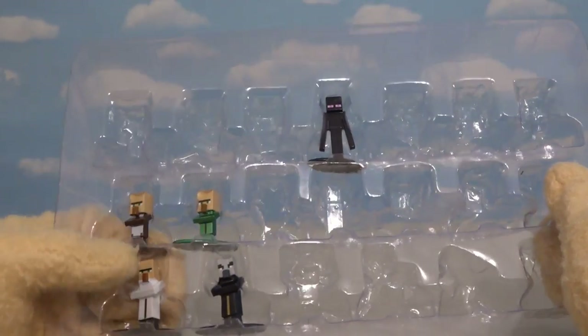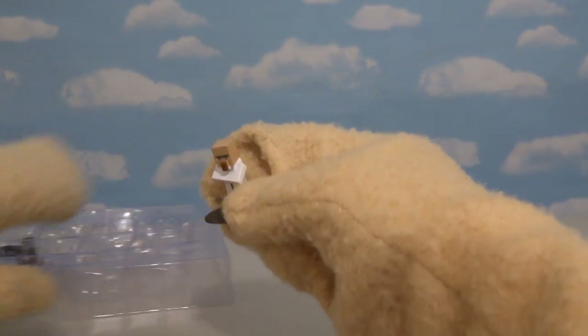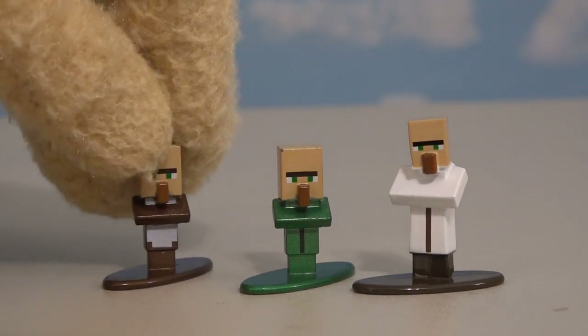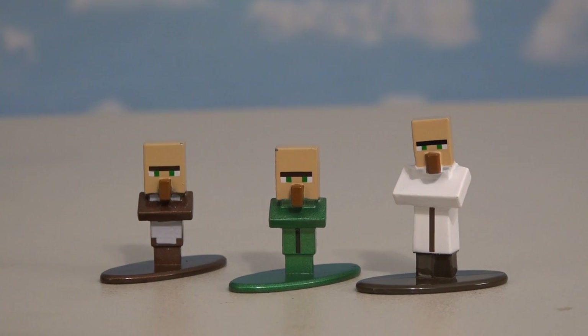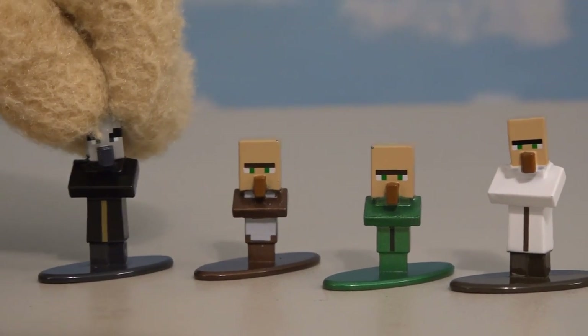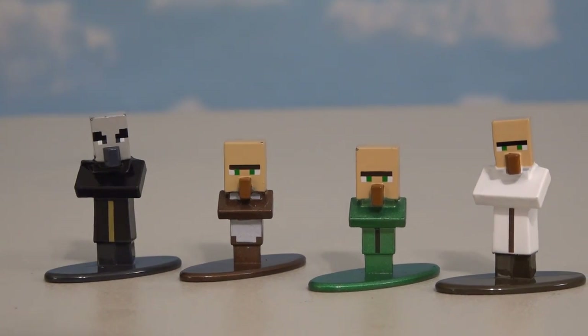Looks like we're getting to the end of the set — next up are the good old villagers. We get a regular villager, a baby villager, and another baby villager. They're the same sculpts, just painted differently. And of course we can't forget this crazy guy, which is the evoker — just the villager figure painted a little bit differently.